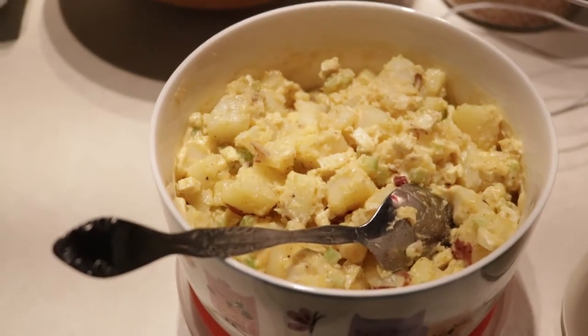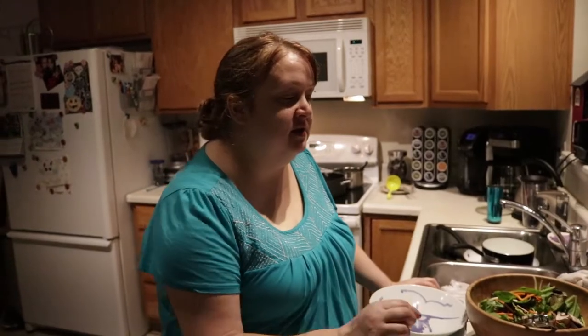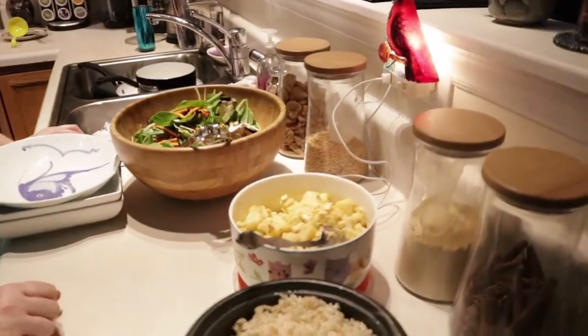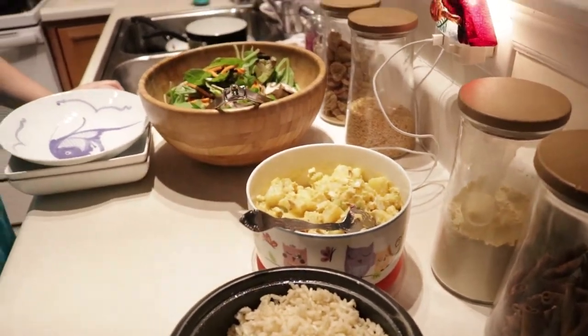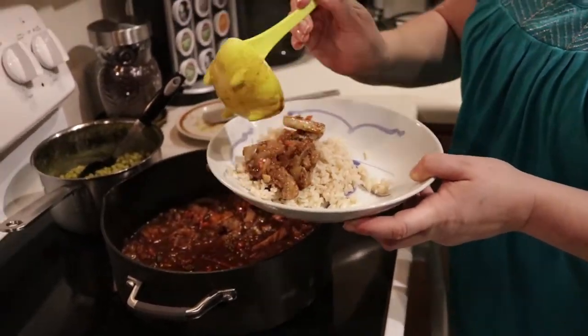The vegan potato salad has red potatoes in it, and for the egg substitute I actually used some finely diced super firm tofu. There's also minced celery, and I used a Cajun seasoning — Tony Chachere's — all-season salt with a little bit of smoked paprika and garlic powder. And of course, vegan mayonnaise and a little bit of mustard. And this is the stew going on some rice. Oh my God, it looks so good.